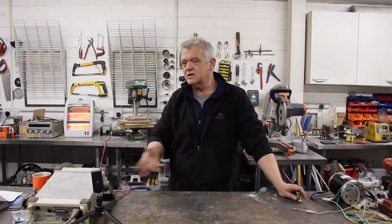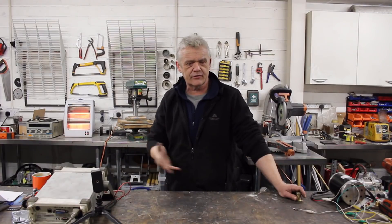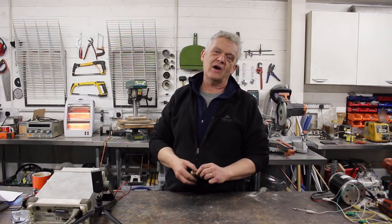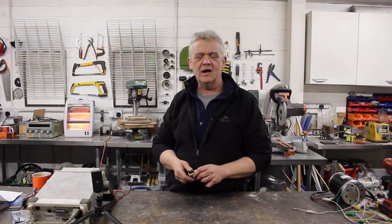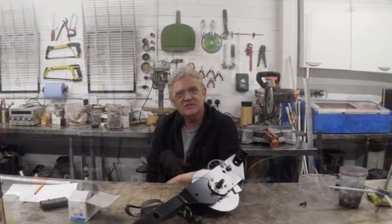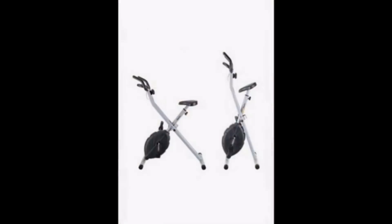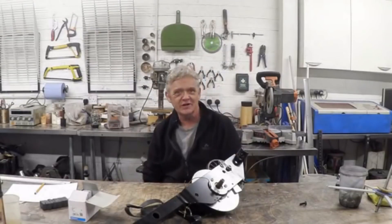Loads of people make great comments about connecting it to a bicycle, and I thought yeah, that's a really good idea. One thing I've come across all the time is disposed-of exercise bikes, so I thought let's stick it on an exercise bike. I came across this exercise bike, and when it was in one piece it looked like this. What I did was remove all the extraneous bits.